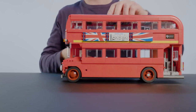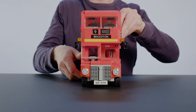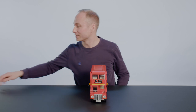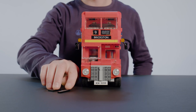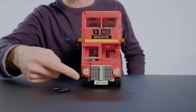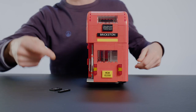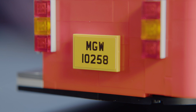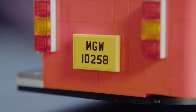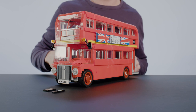Let me show you some cool things you can do with this bus to change the time period. You could actually use these alternative license plates — a white license plate in the front and a yellow one in the back — and you can swap these out for black license plates to get a more classic look on your bus.